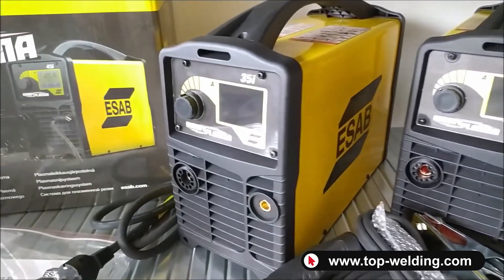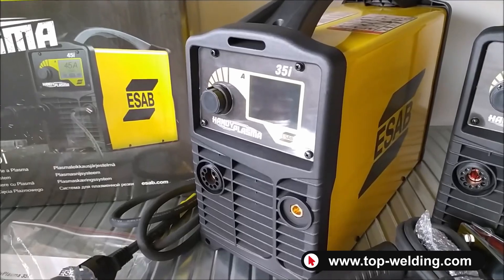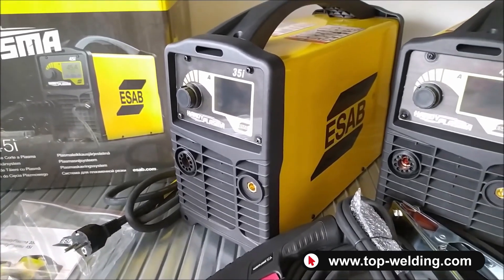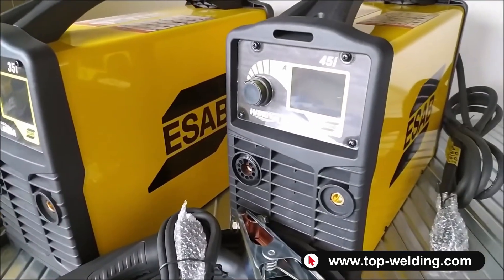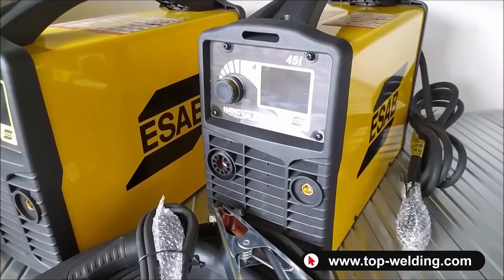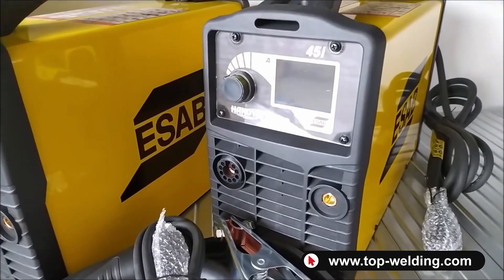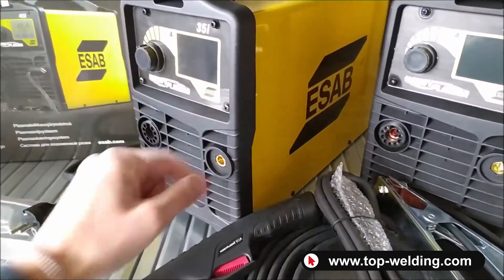The maximum cutting capacity of the 35i is 12 millimeters on mild steel, and it is usually used on a thickness of around 6 to 7 millimeters. For the 45i, the maximum cutting capacity is 16 millimeters, and it is usually used around 10 to 12 millimeters. Both models are equipped with an LCD screen.